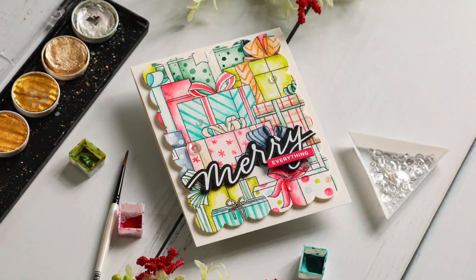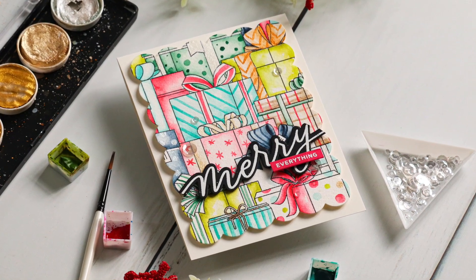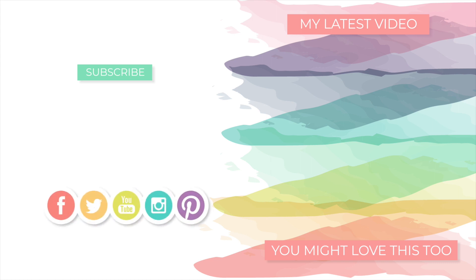I hope you were inspired by today's card using this fun gift packages background stamp from Simon Says Stamp along with a few other Simon Exclusives. If you want to see more inspiration, please be sure to subscribe to my channel and give this video a thumbs up if you enjoyed. I'll be back soon with more to share — until next time, I hope you have a wonderful day!